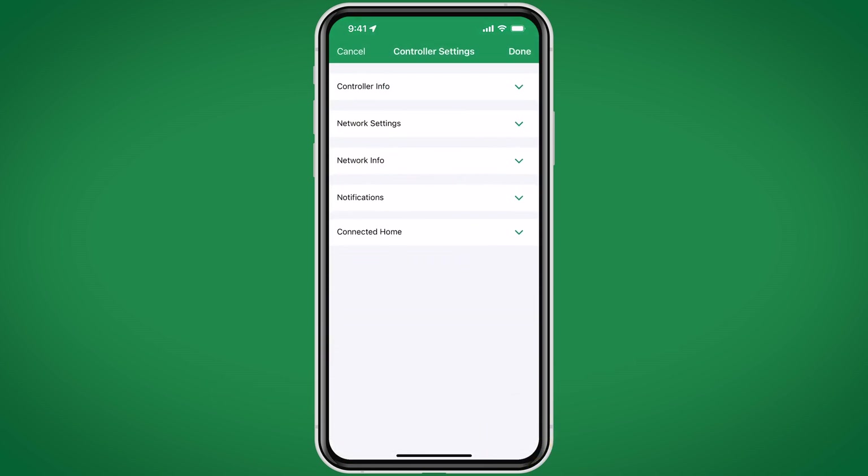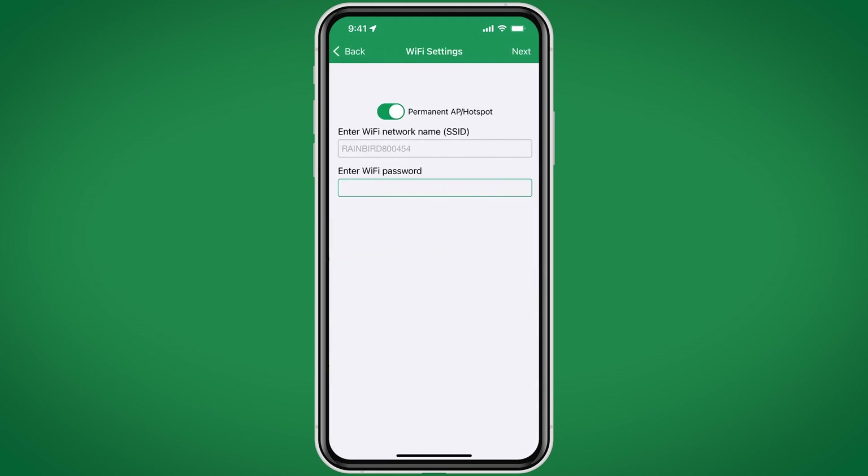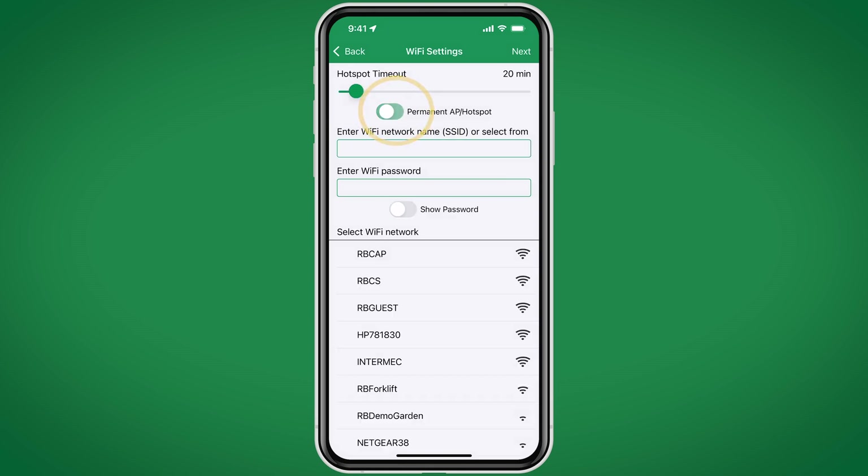If we want to set this controller up on a Wi-Fi network, we simply go into Network Settings, then Change Wi-Fi Settings. Here we'll turn off permanent AP hotspot mode, and now we can connect to our local Wi-Fi network.